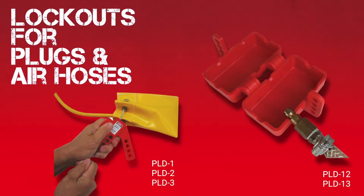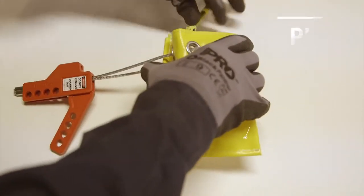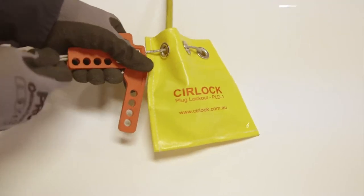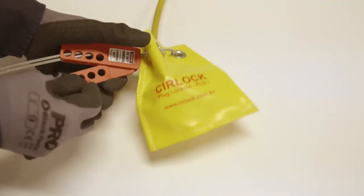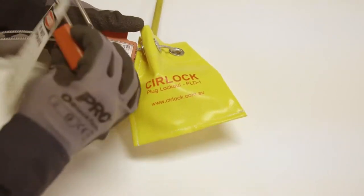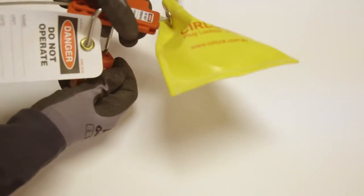Plug and air hoses. Place plug top in lockout bag PLD1. Close bag around cable and squeeze clamping part together. Place a padlock with a danger tag through one of the holes.